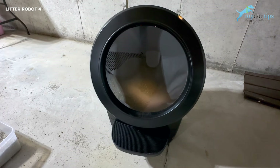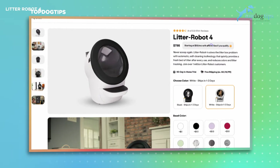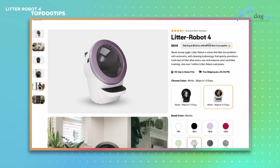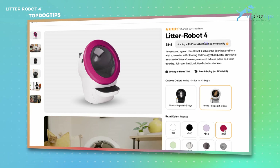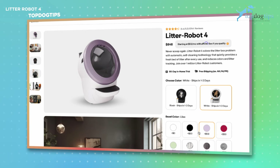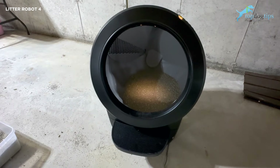This box is suitable for up to four cats, so if you have multiple cats it's a great option. It is available in white or black — I chose black. And this ring on the outside comes in eight different colors, so if you have your litter box somewhere people can see it and you want to jazz it up a little bit, you can certainly do that.